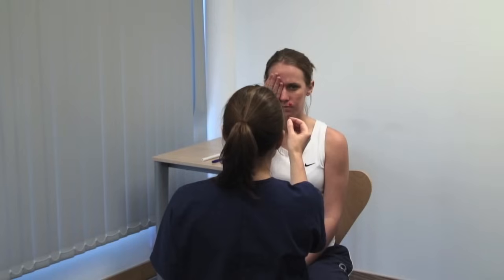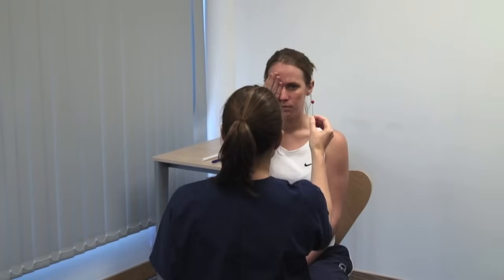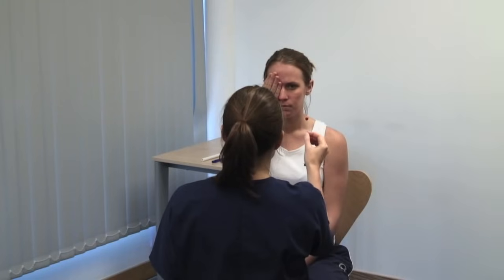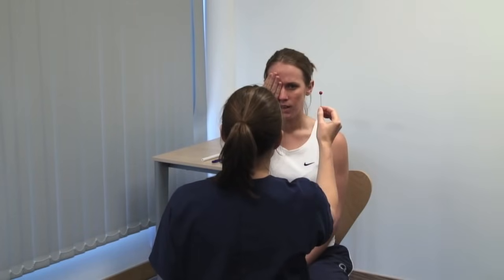Please keep your head still and look directly at my eye. Please tell me when the pin disappears. Make a rough map of the patient's blind spot and compare this to your own. Please tell me when it reappears. Can you see it here? Yes. And here? Compare perception of the hat pin in the four quadrants of the visual field centrally. Ask specifically about colour desaturation.